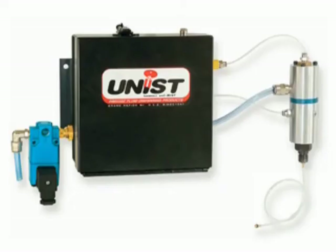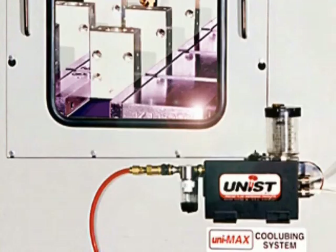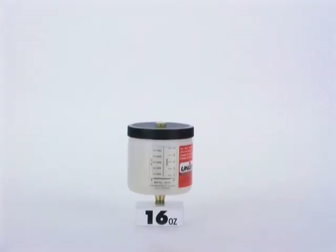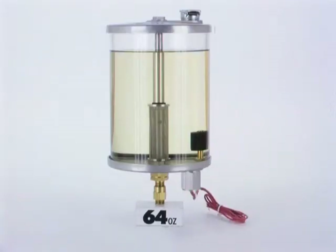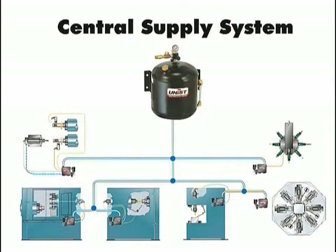At Unist, we pride ourselves with mass customization. If you need something that isn't standard, we can customize your assembly. Reservoir options include 10-ounce clear nylon, 16-ounce polyethylene, 32-ounce polyethylene, 32-ounce polycarbonate, and 64-ounce polycarbonate. For the 32- and 64-ounce reservoirs, there is an optional low-level warning switch available. Additionally, when several Cool Lubricators are used, you may want to consider a central supply system, which can be either low-pressure or gravity-fed, eliminating the need to refill each individual reservoir.